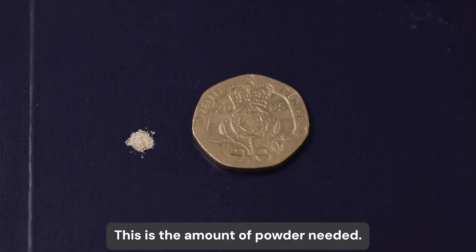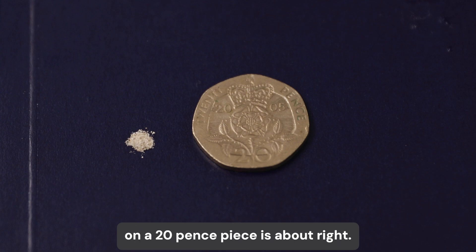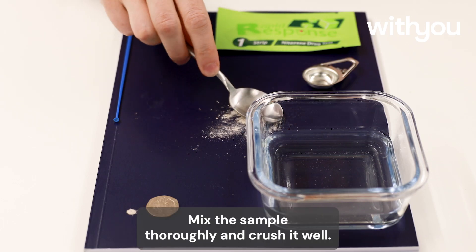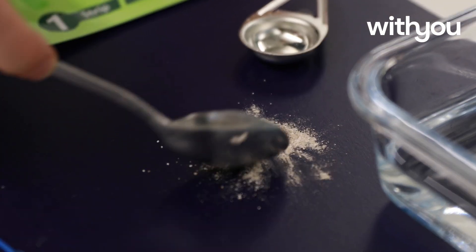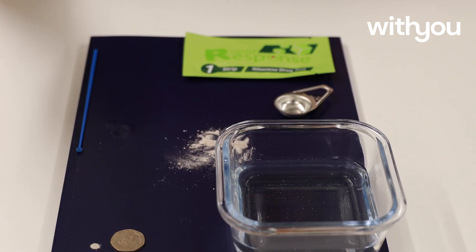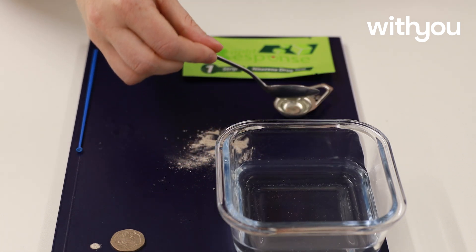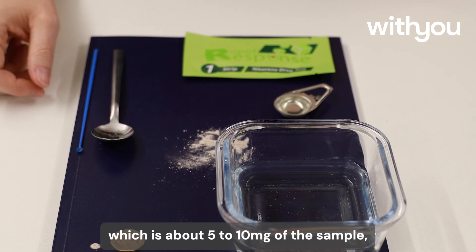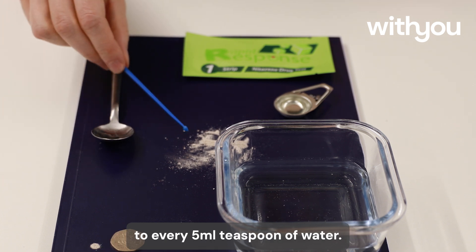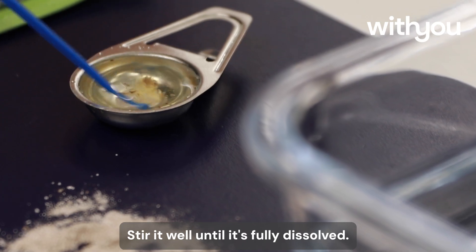This is the amount of powder needed. If you have a scoop, use it. If not, the amount of powder that fits into the zero on a 20p piece is about right. Mix the sample thoroughly and crush it well. Add one scoop, which is about 5 to 10mg of the sample, to every 5ml teaspoon of water. Stir it well until it's fully dissolved.